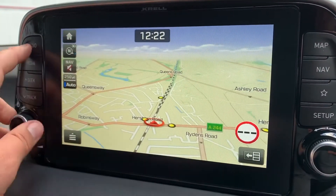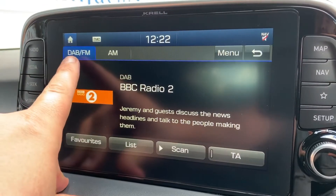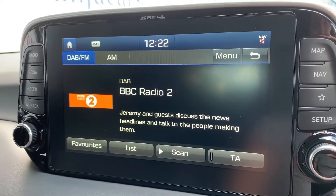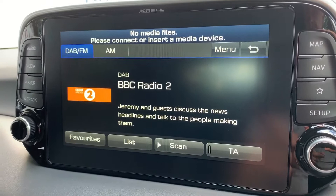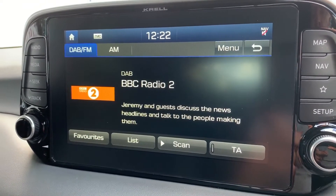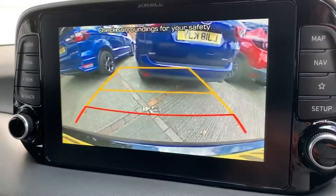If you hit radio, you'll get back to where the radio station and bands are — DAB, FM, and AM are your available bands. If you want to listen to your own music, hit media. Nothing's connected at the moment, but you can connect an auxiliary device, a USB device, and you can stream your music wirelessly via Bluetooth audio as well, so plenty of ways to listen to your music.